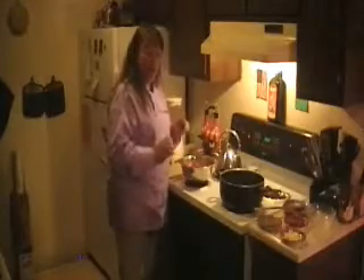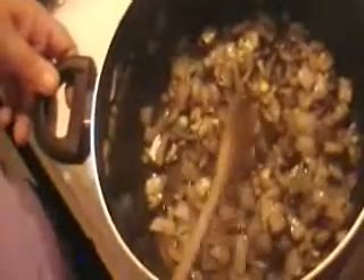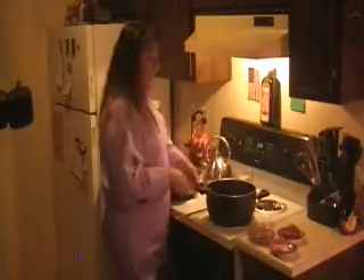Getting back to my onions and my mushrooms — nice and caramelized. That's what you want it to look like right before you add the garlic. Now I'm going to be adding the garlic, because we don't want that garlic to burn — we just want the flavor to come out of it. If you could smell this, it's wonderful. It smells so good.